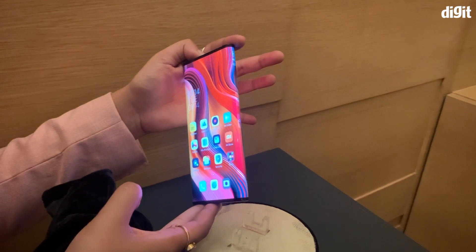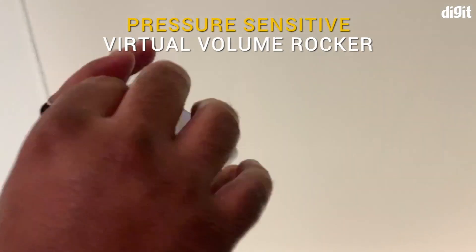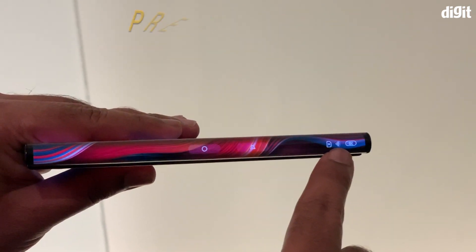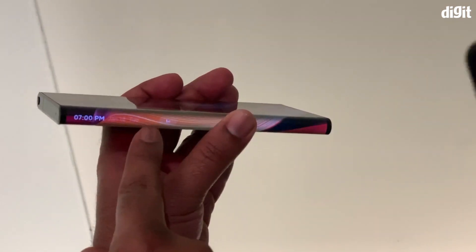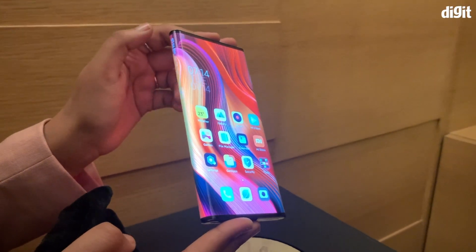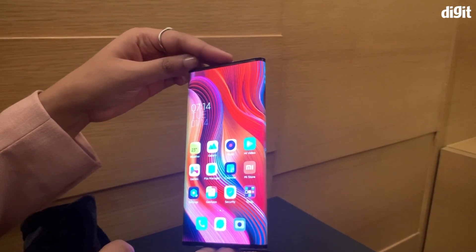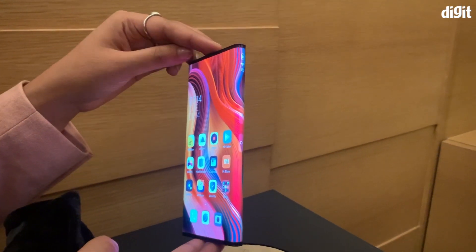The edges of the panel are also quite useful. One edge is pressure-sensitive and houses the virtual volume rockers. The other side shows your notifications count and the status bar icons. Sadly, you can't unfold the phone, so that's a big difference from the likes of the Huawei Mate X and the Samsung Galaxy Fold.